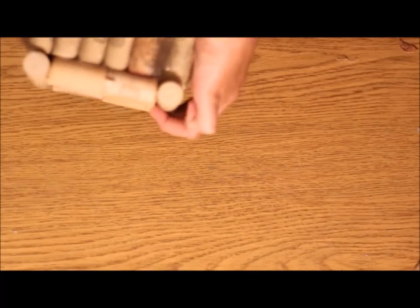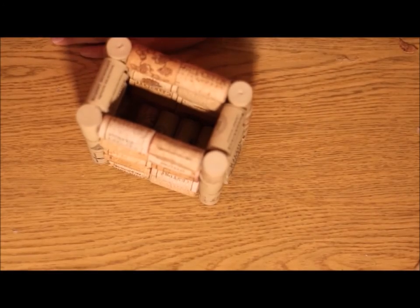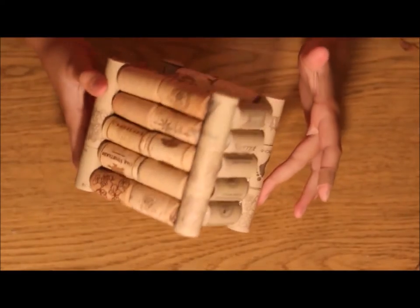So this is how the end result turned out. I love how it looks, I think it is so cute. I didn't end up painting mine because I just really like the look of it by itself — the natural look, I guess you could say.